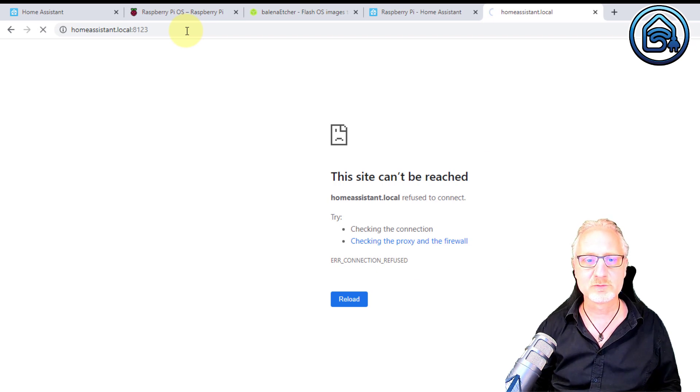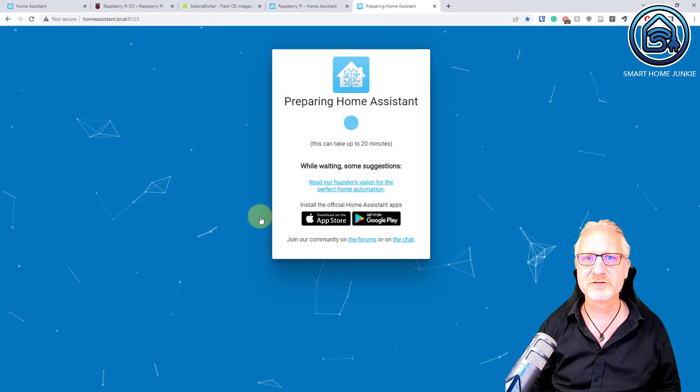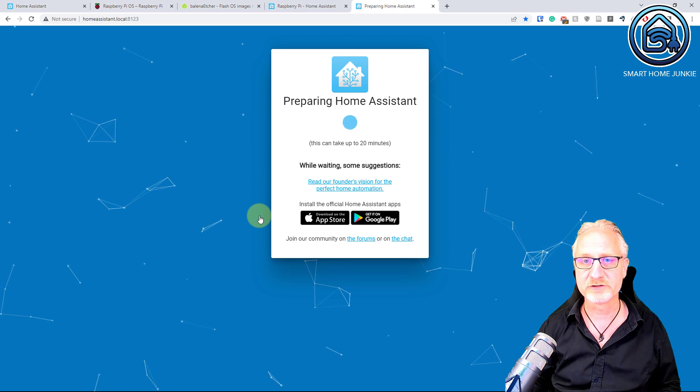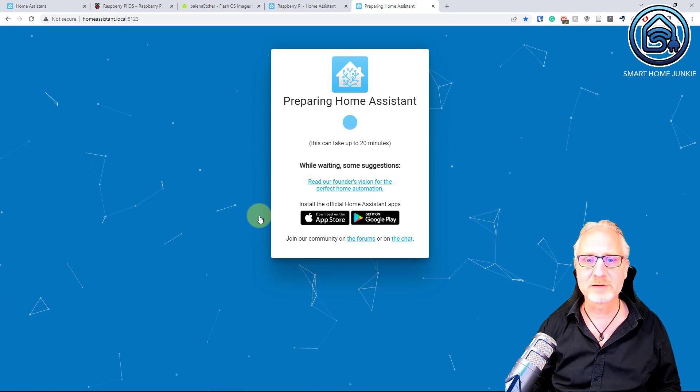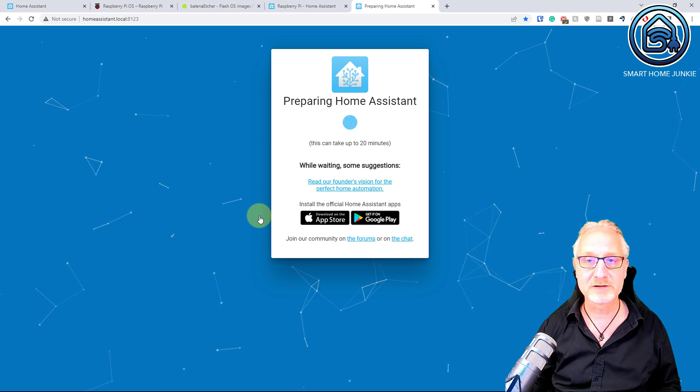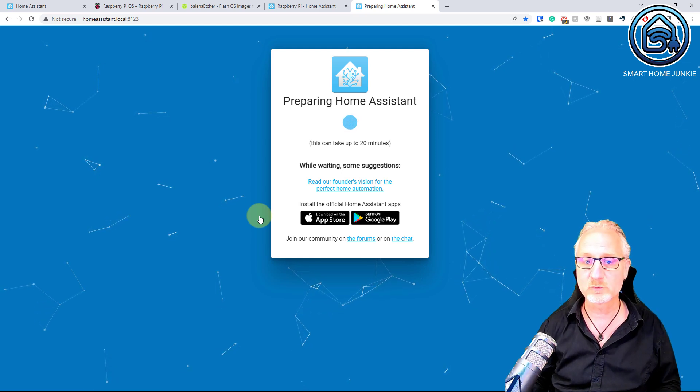If you get an error like this, don't worry — just click reload every time. It will show up eventually. And yes, it showed up! What you see now is that the system is preparing Home Assistant. It will take some time — it might take up to 20 minutes, but it will probably be less because you have an SSD drive. So let's wait for that.